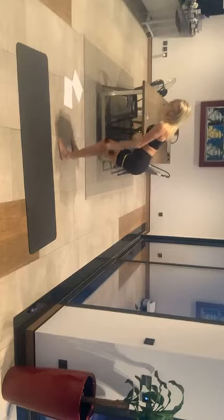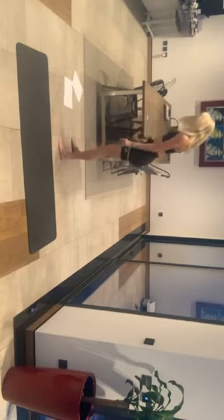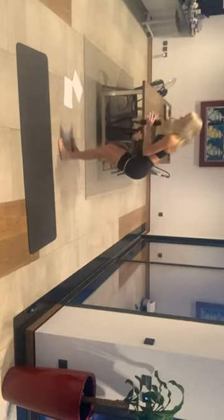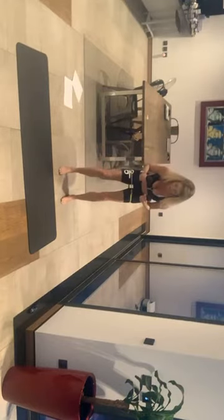Hammer curls now — down, squeeze up, press back, squeeze. Add in a pulse — pulse, lift. Four, three. We're going to go — we can't miss our lunges. Pulse it for eight, eight, seven, six, five, four. Of course we've got the curtsy lunges first — we're going to do the curtsy lunges.